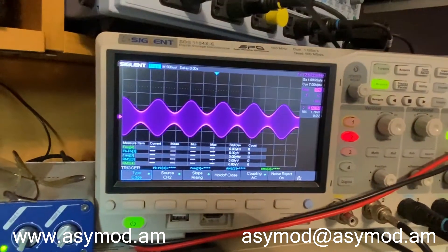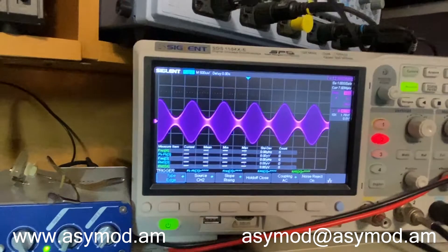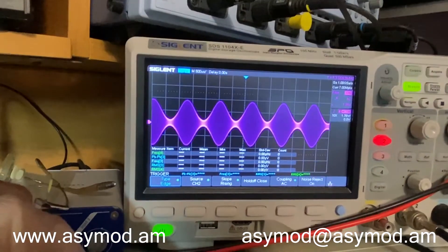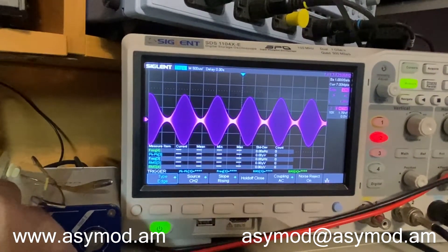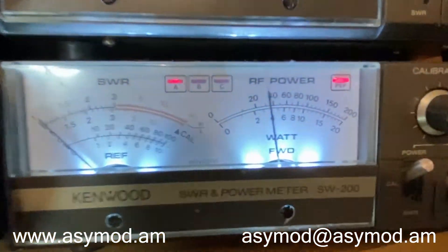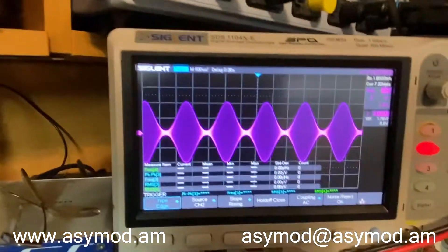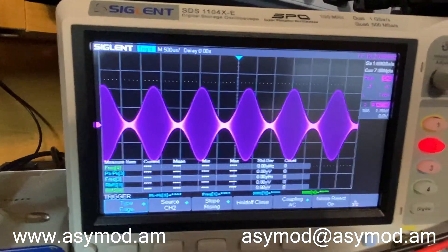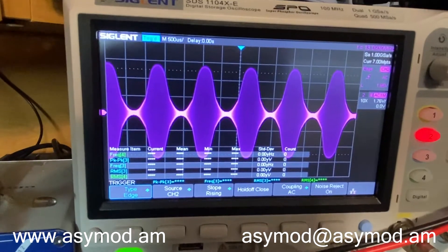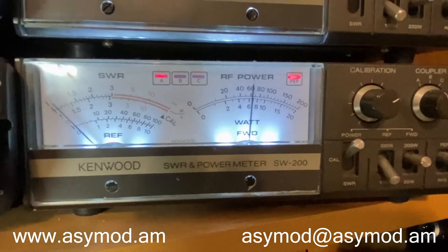We'll start the sig gen again and bring up our modulation. There's our 100% — from a 10-watt carrier we're doing 40 watts; that's our 100% modulation. Now we can raise up our asymmetry — we've got about 200% there and we're doing about 63 watts or so.